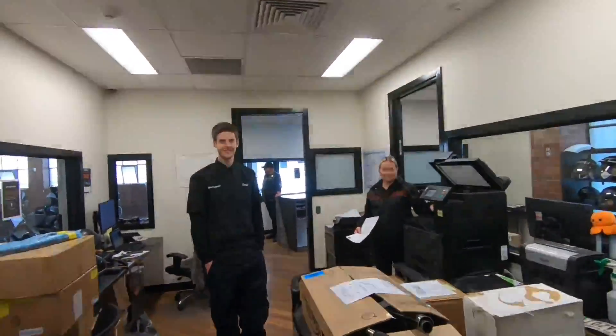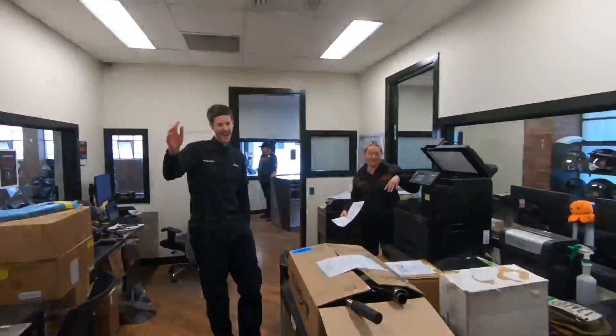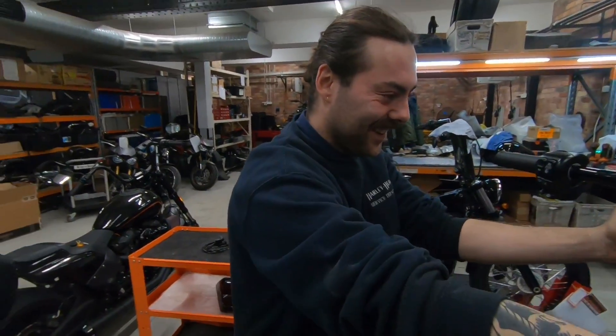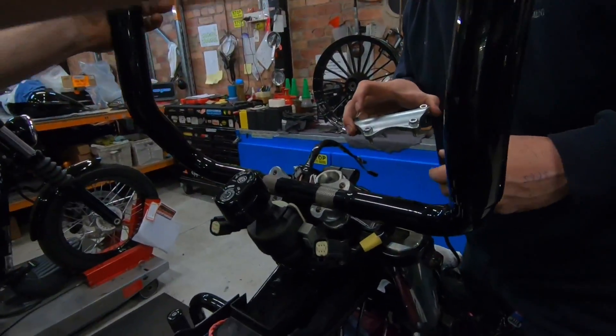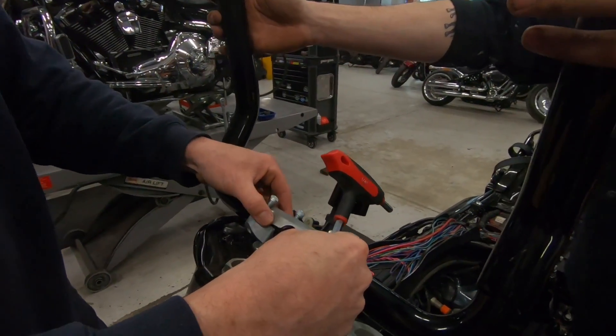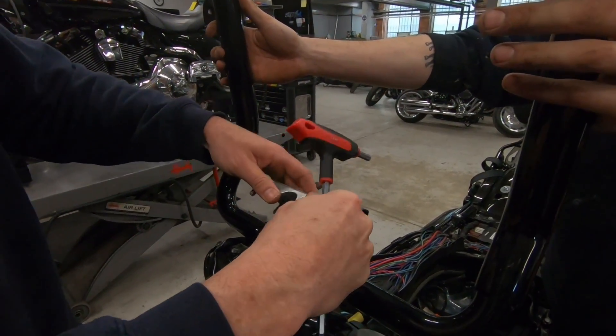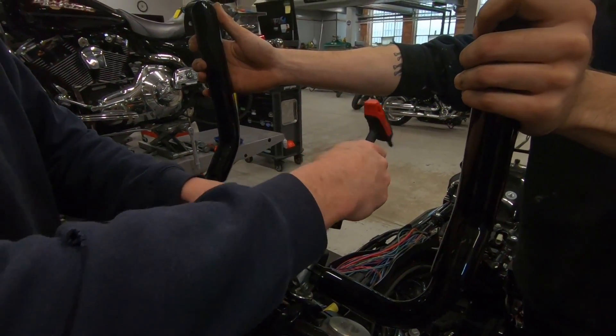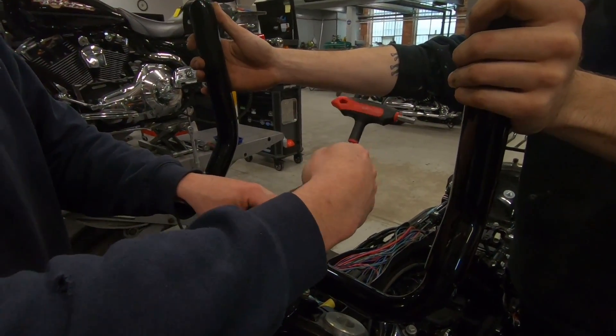These are the guys you see when you come in for service — very friendly down here. We're now bringing in the big guns: PJ, who is like the SAS of bar installers. We'll loosely put the bars on first, then fit the inner fairing to get the right clearance. Once we're happy with the position, we'll torque them down properly and that's where they'll stay.